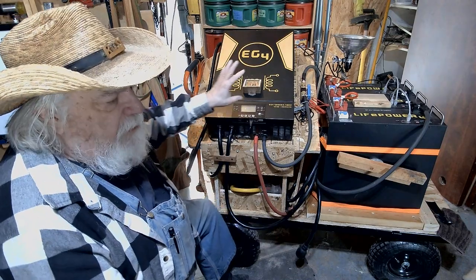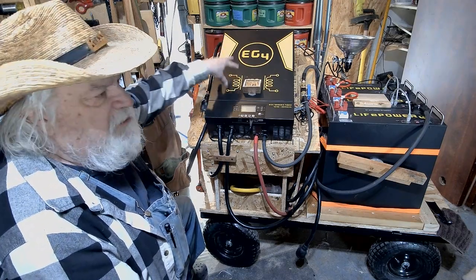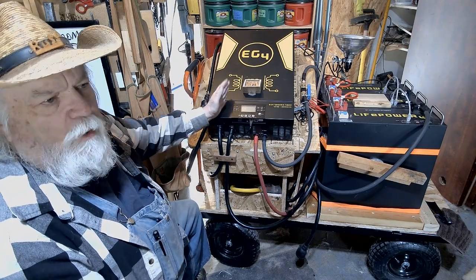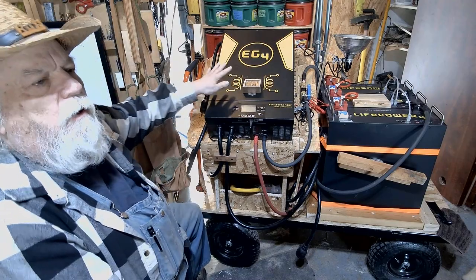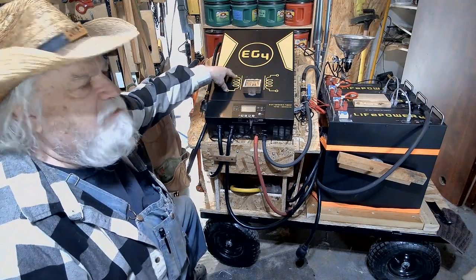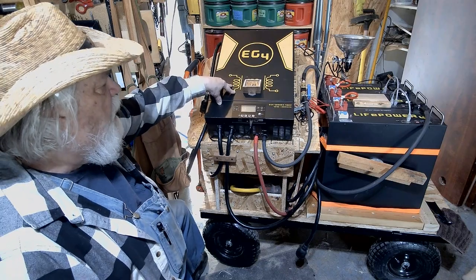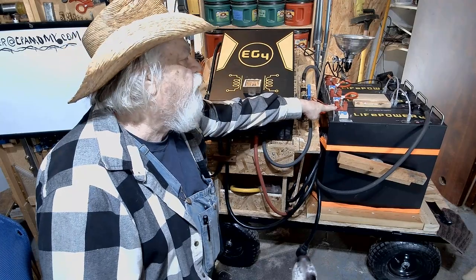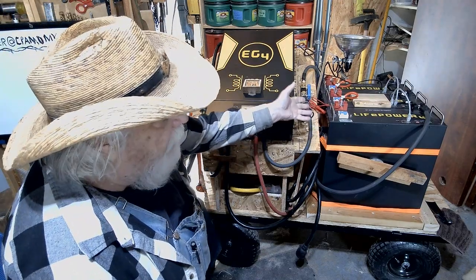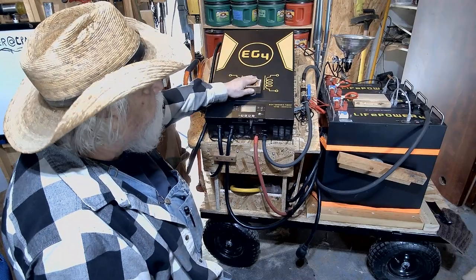Let me go over the unit. This is an EG4 6,000-watt output all-in-one. It has the capability of plugging into a wall to charge the batteries, or switching over when power goes off — a classic all-in-one with a 6,000-watt low-frequency inverter. Then I have three server rack batteries, 100 amp-hour each, and between the three of them I have about 15.3 kilowatt-hours of storage, which should be enough to get me through one 24-hour period.